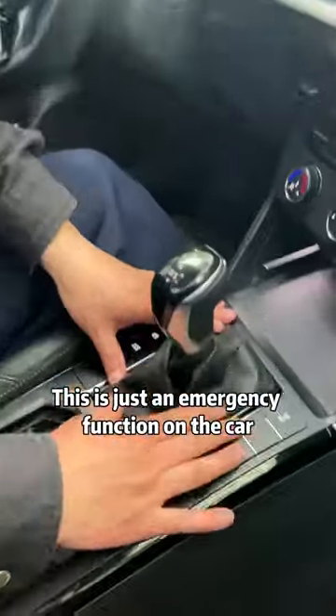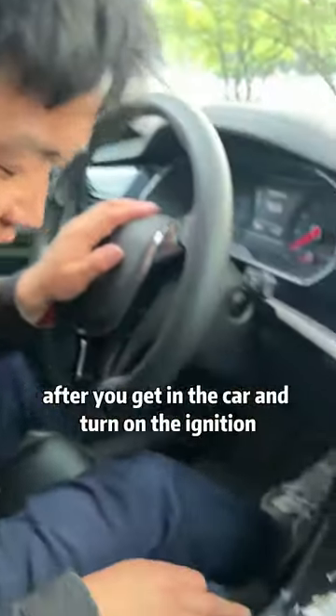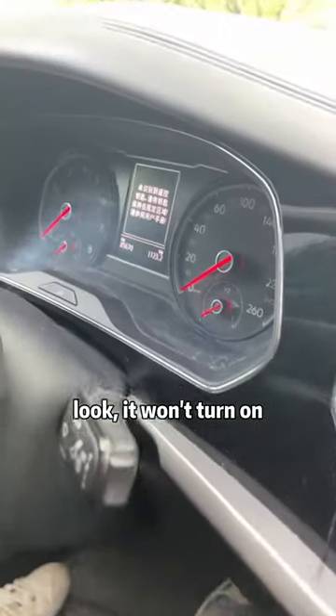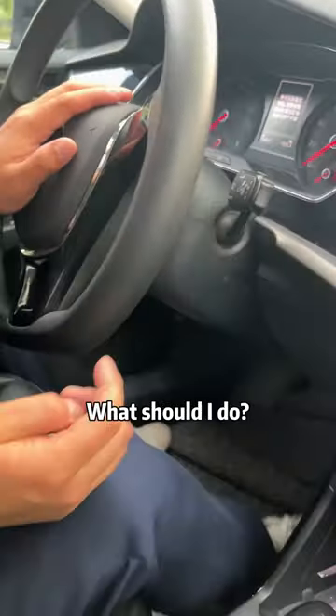This is just an emergency function on the car. There are many such functions in your car. For example, after you get in the car and turn on the ignition, look, it won't turn on. It shows that the remote control key is not recognized, right? What should I do?